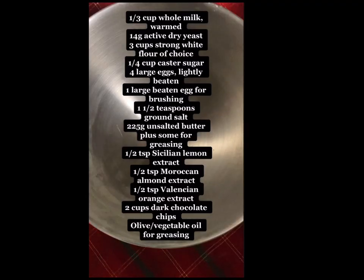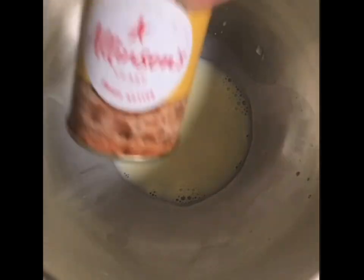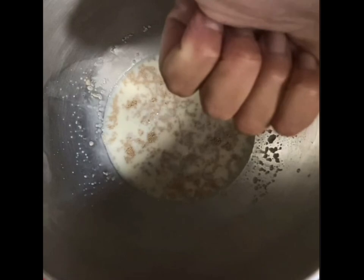Pause here for the list of ingredients. This will either make one large or two small Pandetonies. Start with one third of a cup of warmed whole milk — I've gone with this Jersey Finest milk because it's nice and creamy. Add to this 14 grams of active dry yeast, which is just under 2 tablespoons. Then leave to bubble for 5 minutes before adding a tablespoon of sugar.